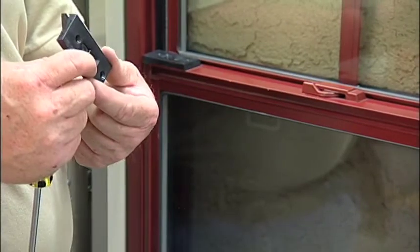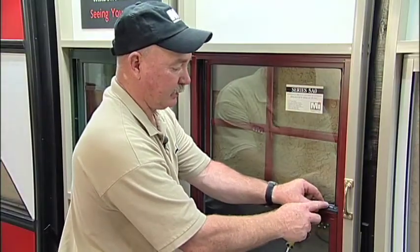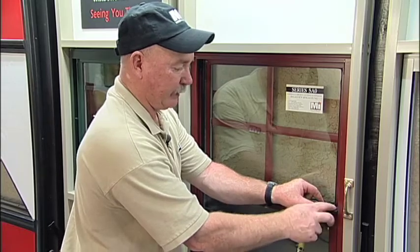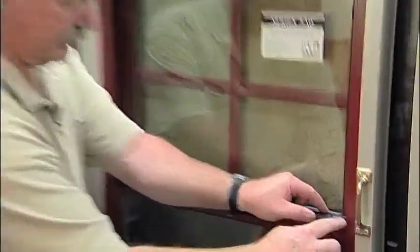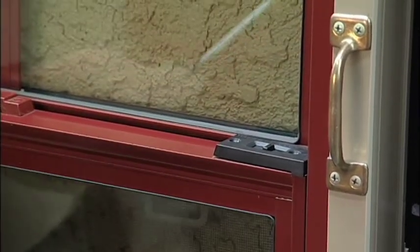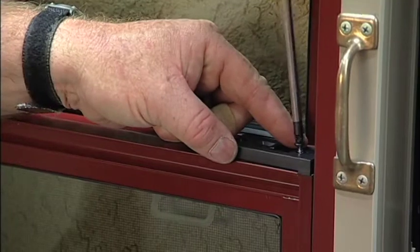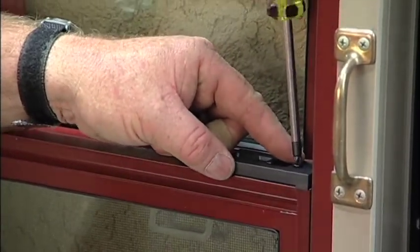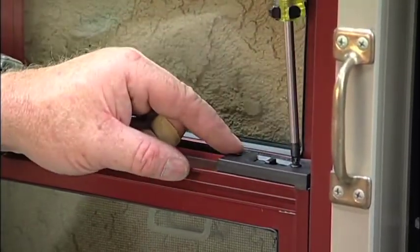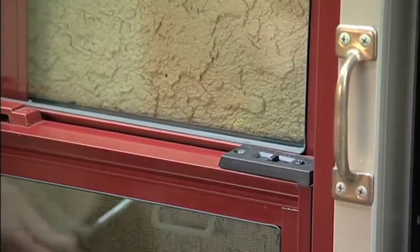Now you're ready to replace it with a new one. Locate it onto the operator panel head. Make sure it's flush. Replace your screws. This is where you don't want to over-tighten the screws — this is where you can crack it. Just snug them up.